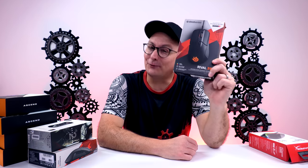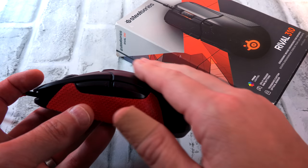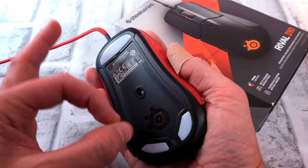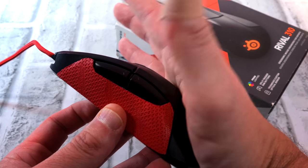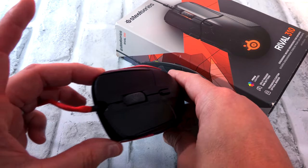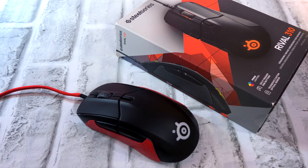Next up, the SteelSeries Rival 310 — you all know I love this. Palm gripper's dream right here, one of my favorite mice. Chunky side buttons, great shape, fits into the hand like a stinking glove. You can scoop this up for around $30-$35 all day long lately. If you love palm grip — or even if you work with palm grip — I recommend trying out the Rival 310. If you fingertip, no way. But if you like palm grip, this is a mouse you have to try. Older, yes, but still fantastic.